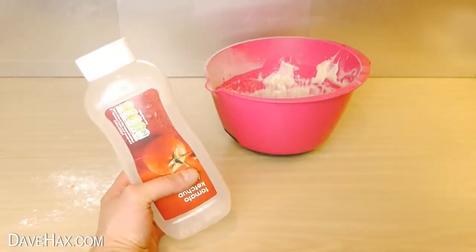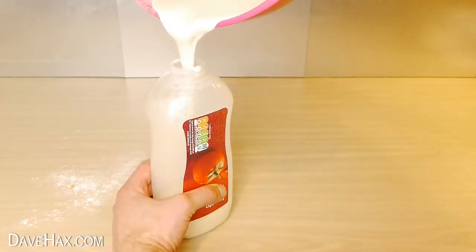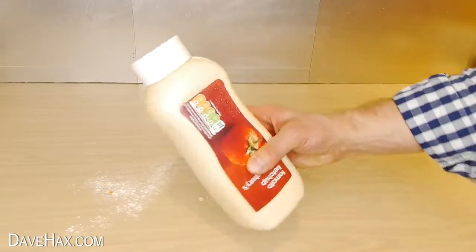If you like, you can take an empty sauce bottle and pour in the batter. You can store it in the fridge for another day and just give it a good shake before you come to use it again.